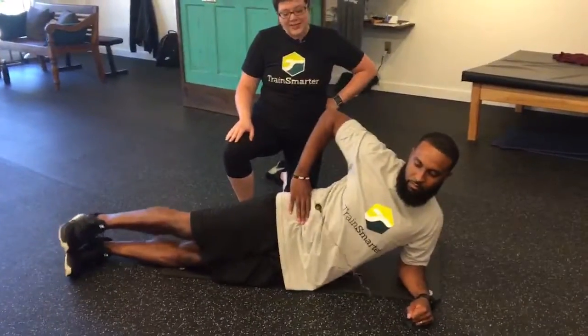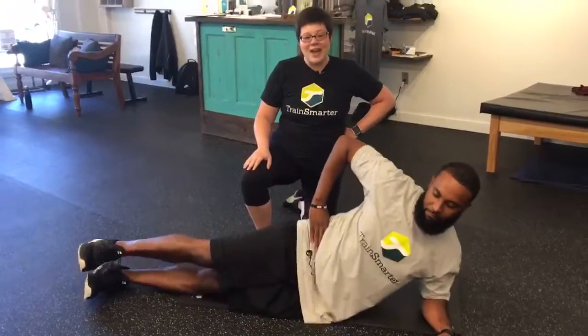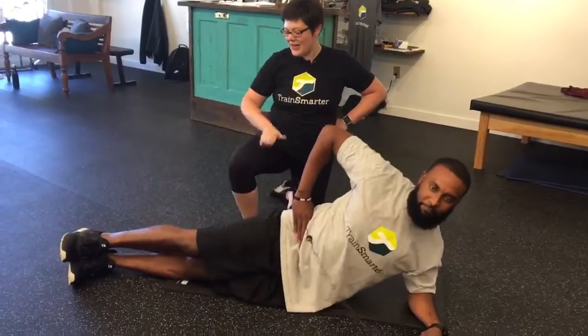Level four he's going to remove that kickstand arm and go again. Level five is the best — he's going to do a double tap. Lift, tap back, set it down and hip down.